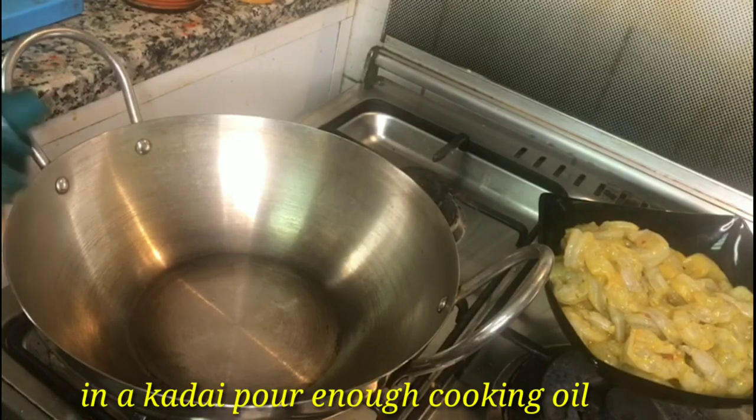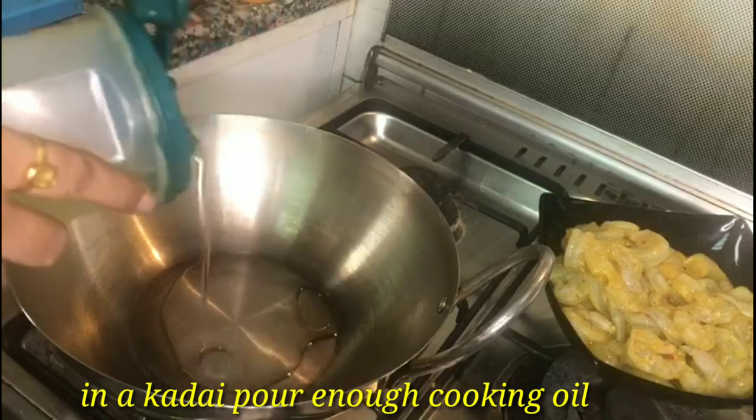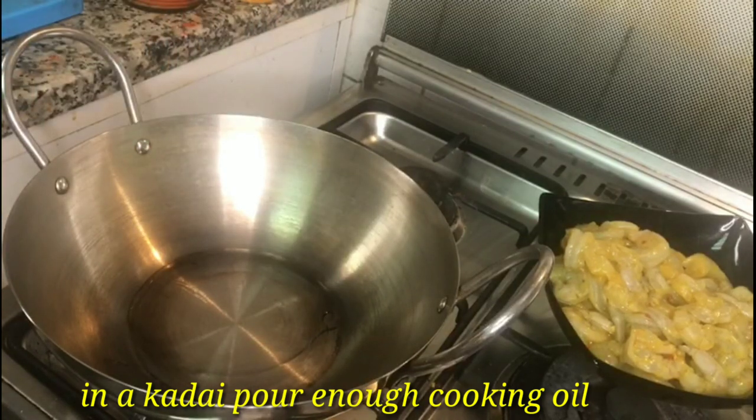First, we can add cooking oil. You can add coconut oil which people use.